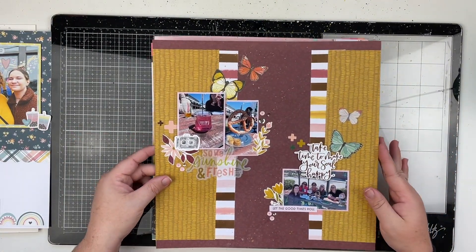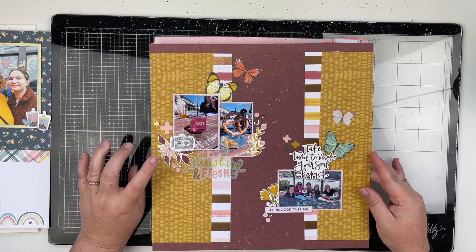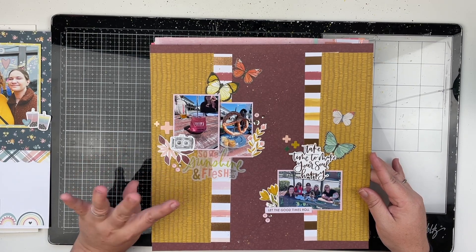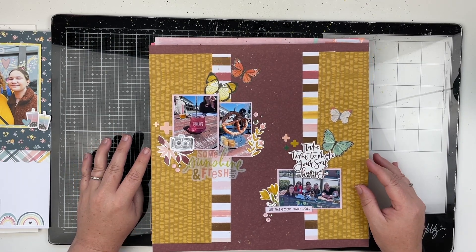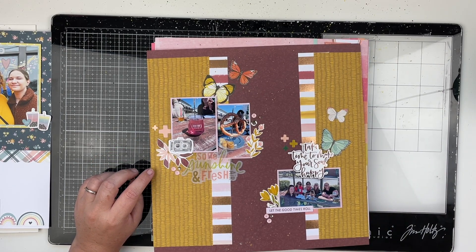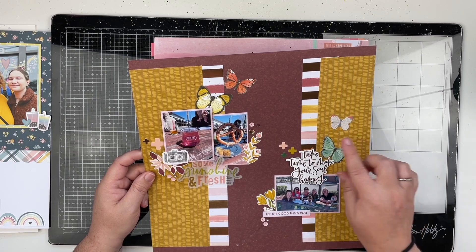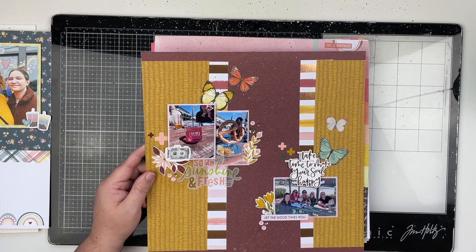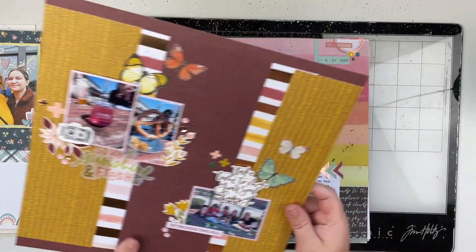Next up, I have a layout that I created using two different collections — I believe I used some Heidi Swap Honey and Spice and then a One Canoe Two Canoe collection that is much older. I believe this one was on Patreon as well. I did some gold splatters, used some sequins which I haven't used in a while, and I've been trying to use up some older products, so this was definitely fun to create.